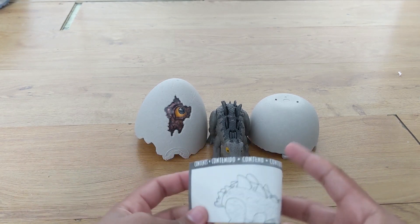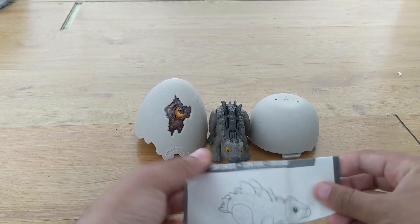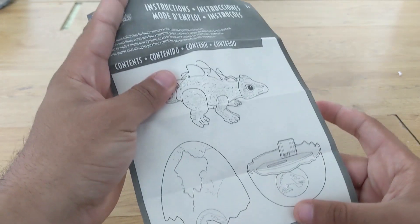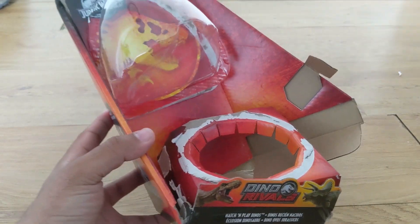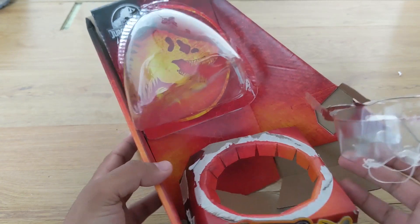This thing comes in three pieces — technically four with the little manual. I have to say the image on the manual looks so freaking cute with those eyes. I do have to say one thing I kind of hate about the Mattel packaging is you really have to destroy it if you want to get the toy out, which is kind of annoying.